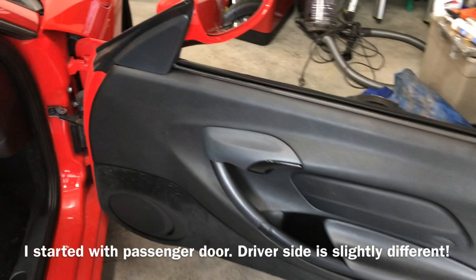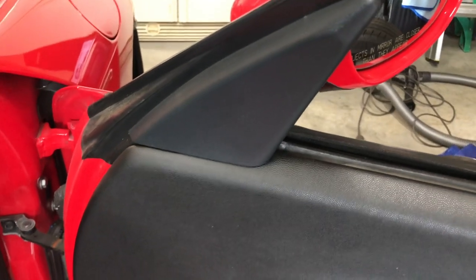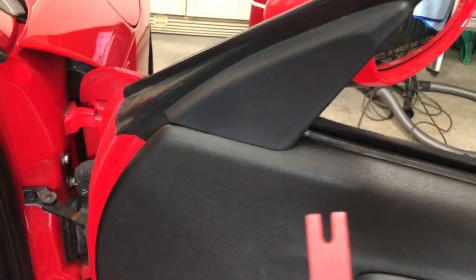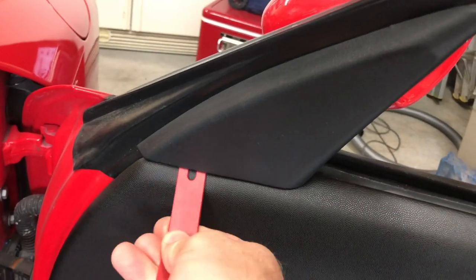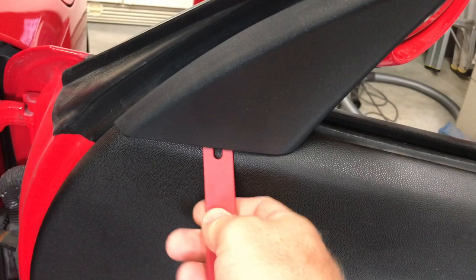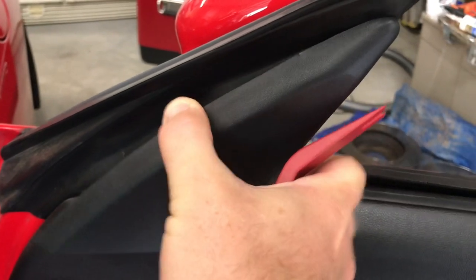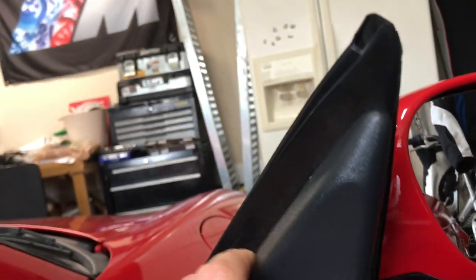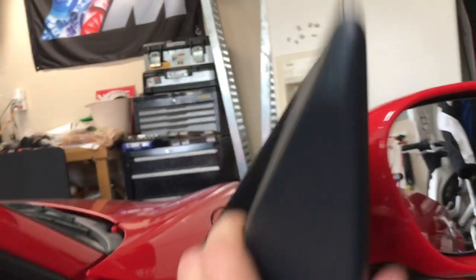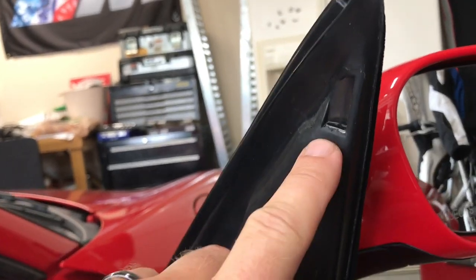The first step is to remove the door panel, and the first part of that is to remove what they call the little sail panel. I have a pry removal tool that I'm just going to get under the bottom edge, pry it away from the bottom, then lift it up and away. You can see this tab right here hooks right in there.